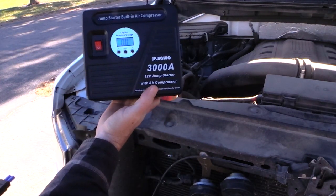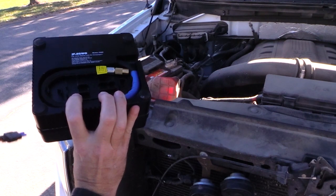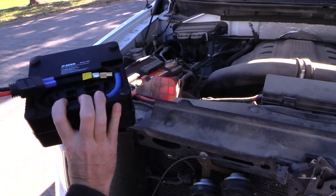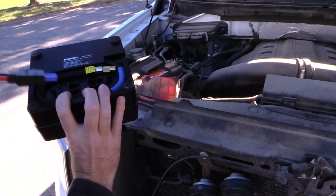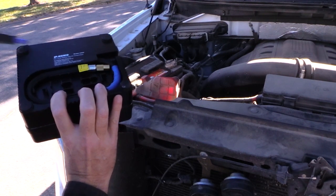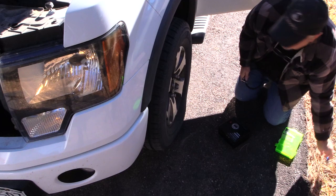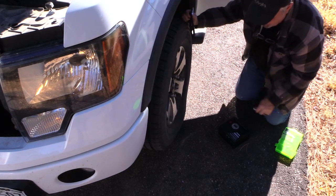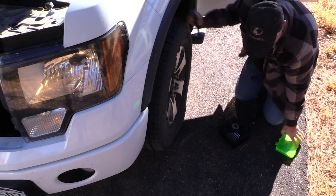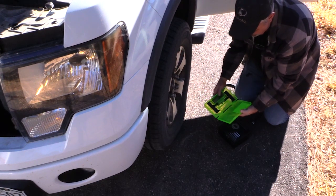This is the 3,000-amp 12-volt jump starter with air compressor. Next we're going to test the air compressor — I'm going to lower the air in one of my tires and see how long it takes to fill back up. It says for every 10 minutes you run it, you should let it rest for 5 minutes. I've let the air out of a tire — it's like what you'd see on the highway. If it's completely flat you'll probably also need a patch kit with plugs; if you've got a screw or nail you can fix it and then use this to pump it up.